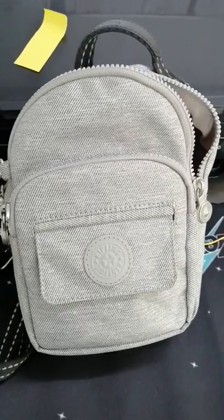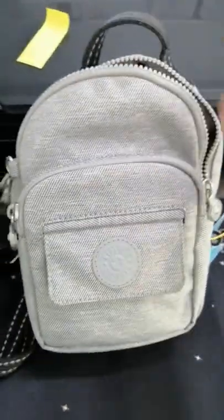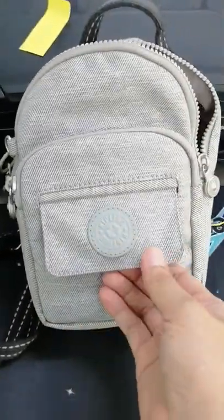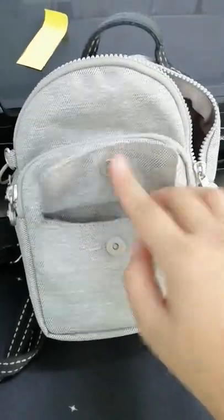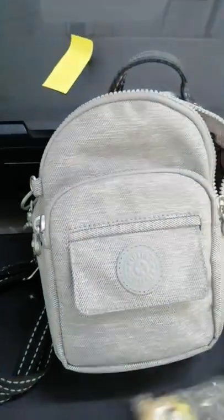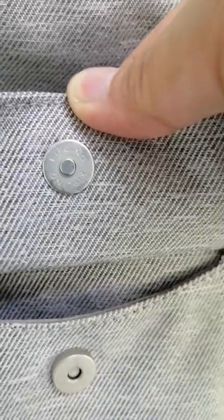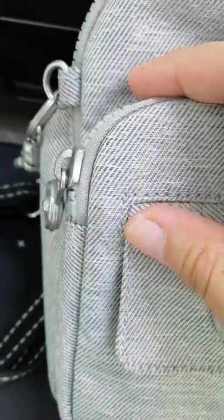Hi everyone, welcome to my channel, this is Maria. Let's see what's inside my Kipling Elber. We have candies here, so it really fits. It has a small pocket here and of course the Kipling logo and the zipper.